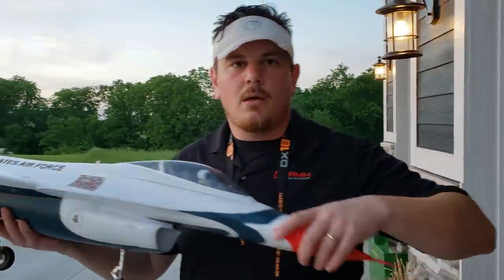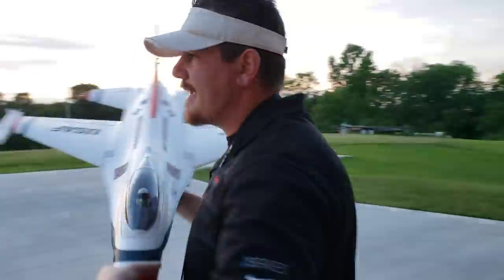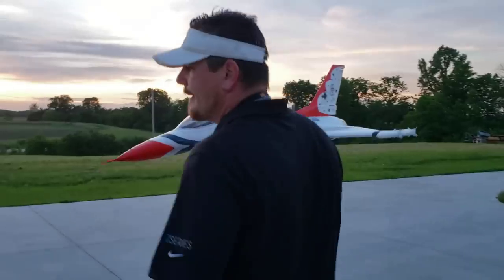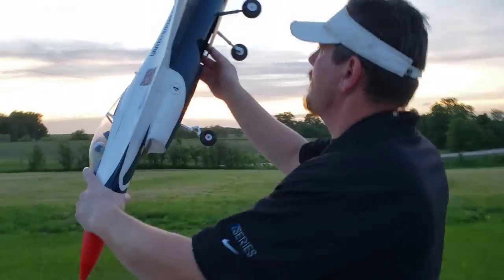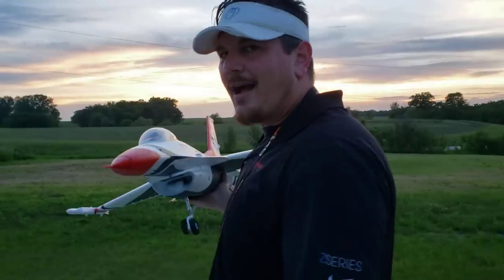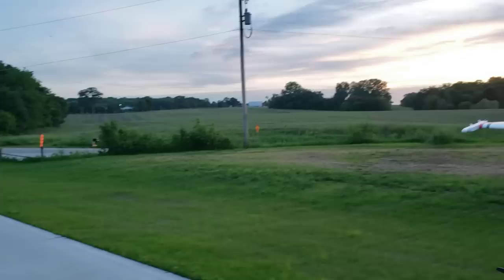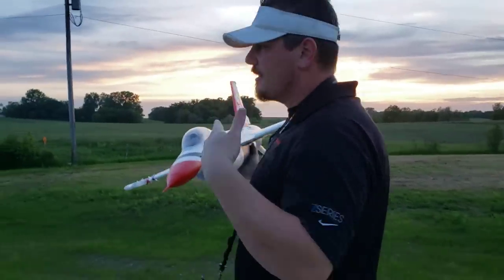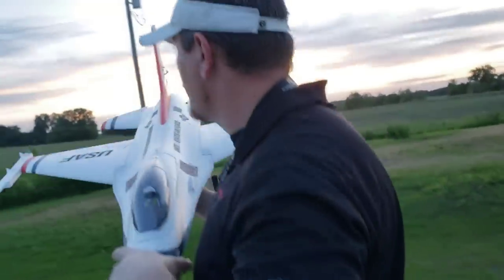Minor complaint - these landing gear handles are hard to grab because they collapse under the weight of the plane. But the good news is they're not going to break because that's just plastic. I haven't quite figured out where the wind's coming from tonight - the wind sock is just limp. If anything it feels like it's blowing at us as we walk down the hill.